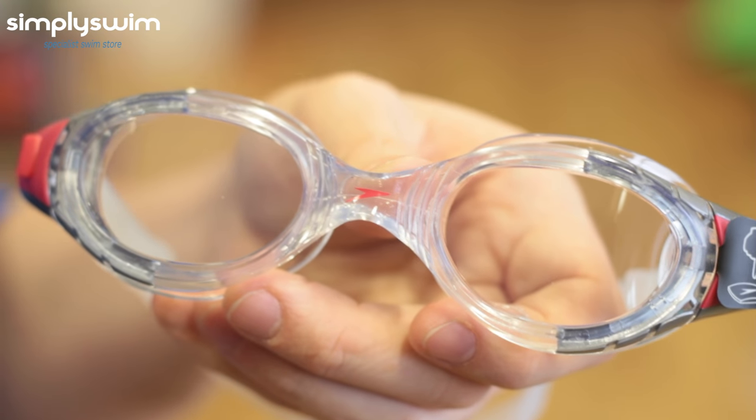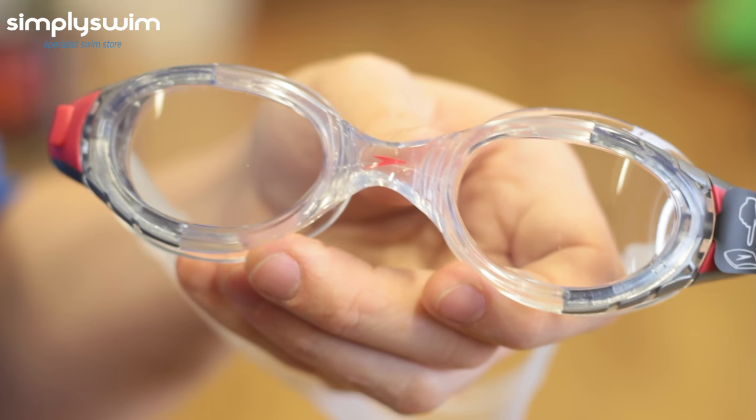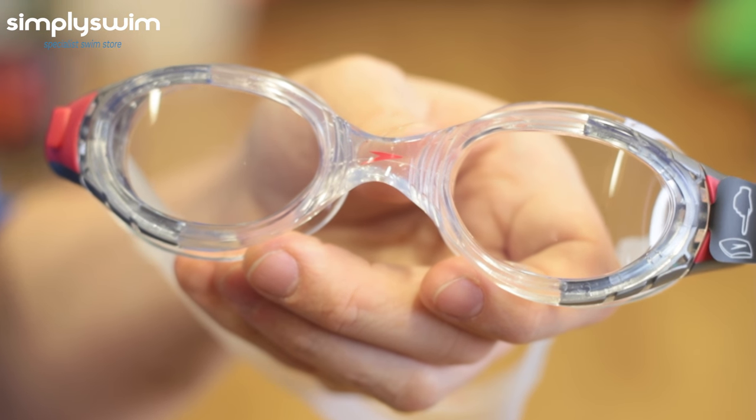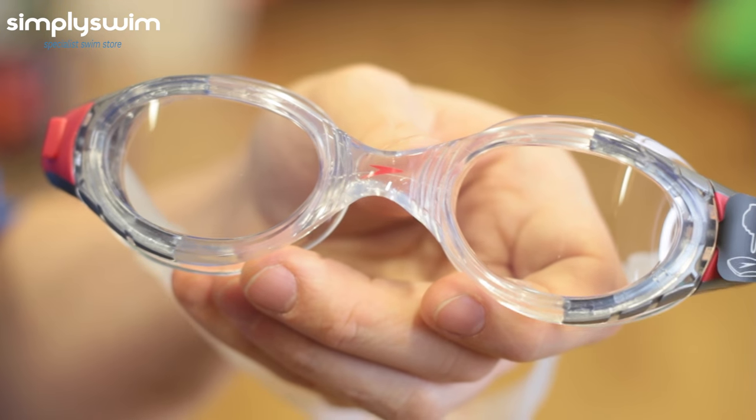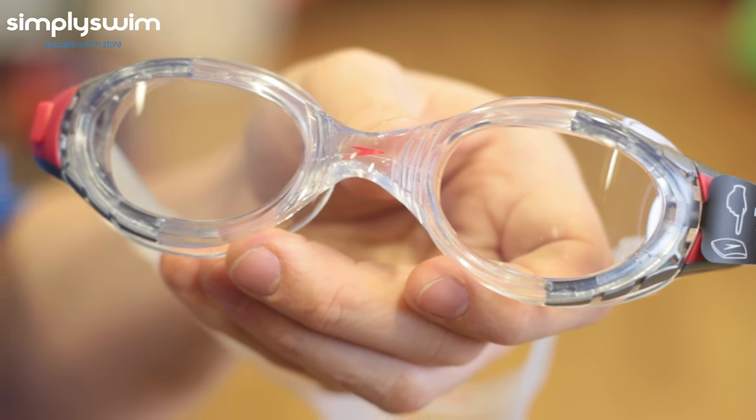We have the Speedo Futura Biofuse Goggles. These are great for general swimming as well as fitness swimming. They have super soft seals with extreme cushioning, Biofuse technology, and are UVA protected as well as anti-fog.